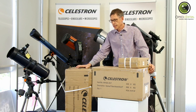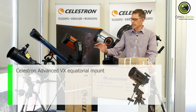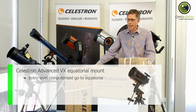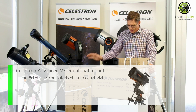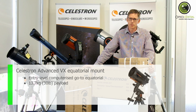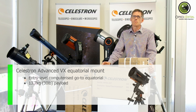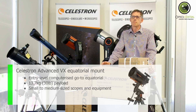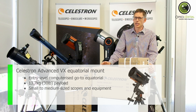Turning to the mount — the AVX, or the Advanced VX from Celestron, is Celestron's entry-level computerised go-to equatorial mount. It's a bit of a workhorse, it's been around for a while, and it's very reliable. It's got a payload of 13.7 kilos, which means that it's good for small to medium-sized telescopes. Anything larger than that, you might need to move to a CGX mount.